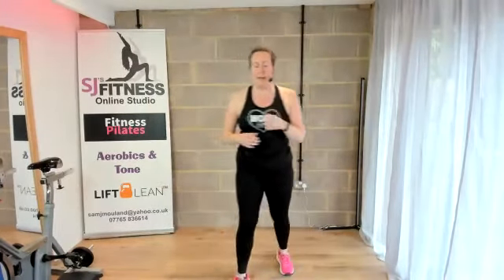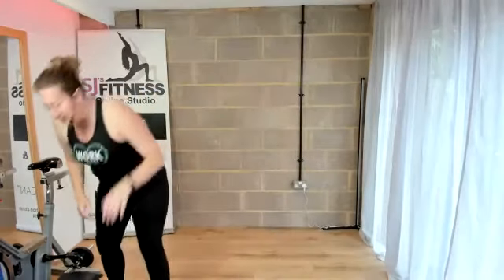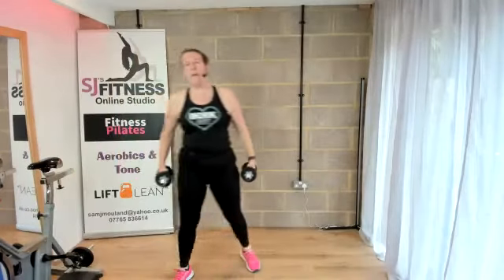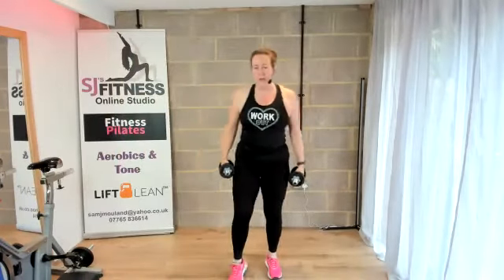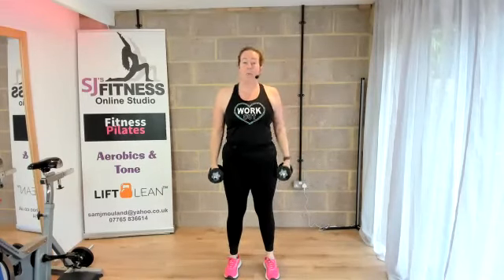Have a bit of water. Grab your weights. We're going to do one round standing and then the rest is going to be on our mat today. Two-minute intervals as I said — if you need a rest at any point, please do. We've got a weight in each arm, tummy's tight, lifting up through the spine. Obliques here.